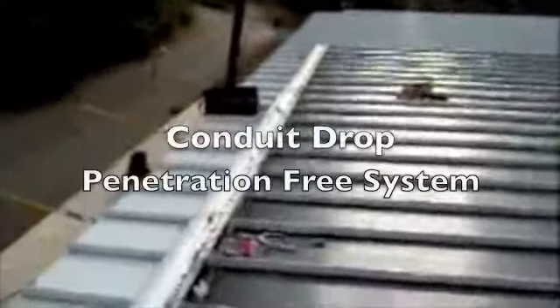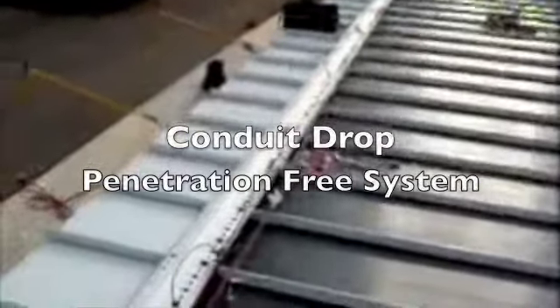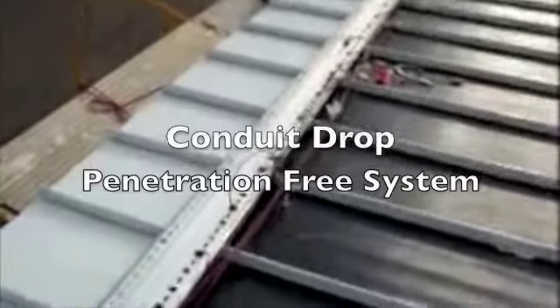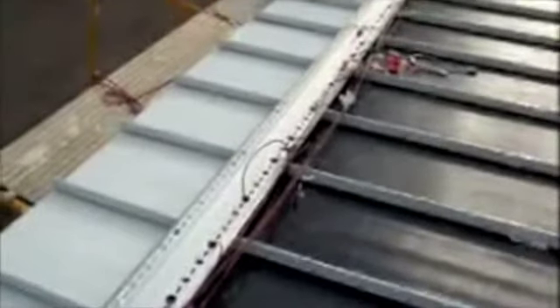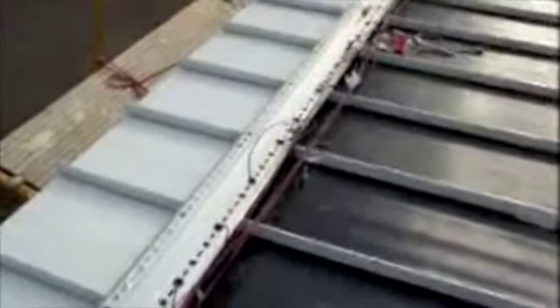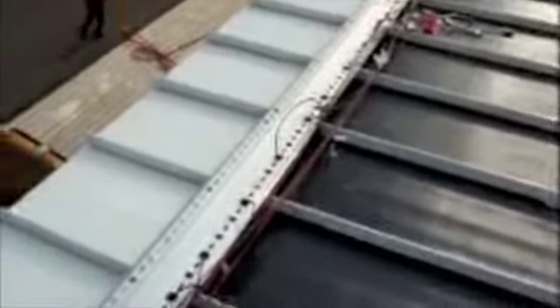We're preparing the conduit that will indeed make this a penetration-free solar array. The cable tray is clamped to the standing seam panels — no penetrations are made. It's a friction-affixed clamp, and all the wiring runs through the perforated cable tray base. We have a conduit that will run out the end of the cable tray.